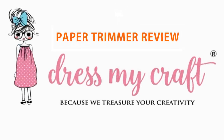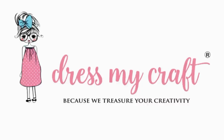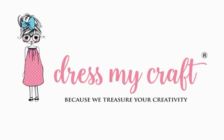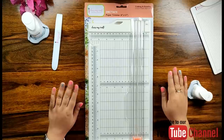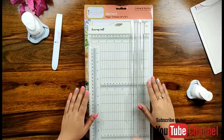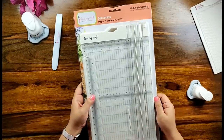Hello Friends! Welcome to DressMyCraft YouTube channel. My name is Isha Tripathi and I am here to tell you about paper crafting tools and products from DressMyCraft. Before that, please subscribe to our YouTube channel to stay updated with all the latest new releases and free tutorials from DressMyCraft.